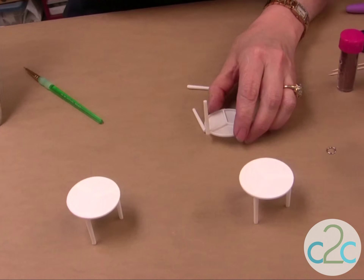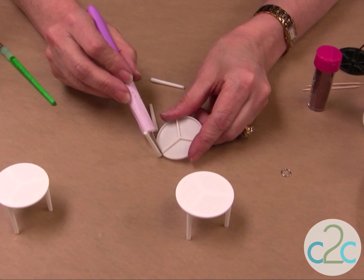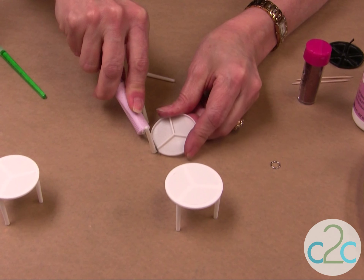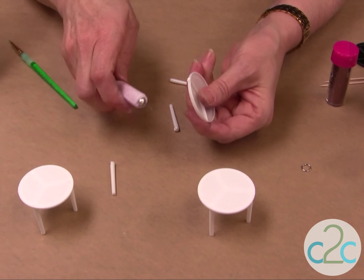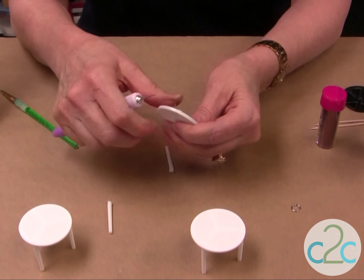So the first thing I'm going to do is cut off the legs, and I just use a craft knife. They are a little tough to get the first one off, and then just break that off like that. And you're going to trim this a little bit all the way around.